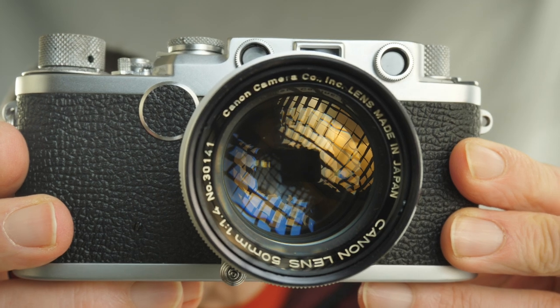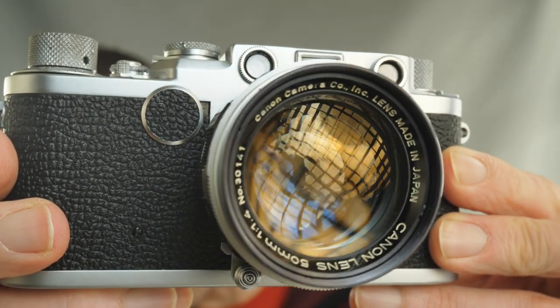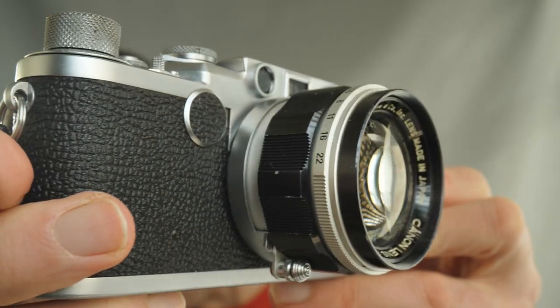Today we have the famous Japanese Summilux 50mm f1.4 lens, as it's often called. The real name is the Canon 50mm f1.4 LTM - Leica Thread Mount or Leica Screw Mount lens. This lens dates back to the mid-1950s, around 1957, and was obviously made in Japan.